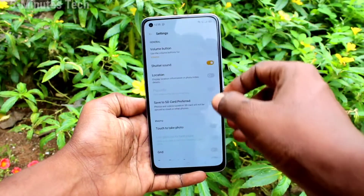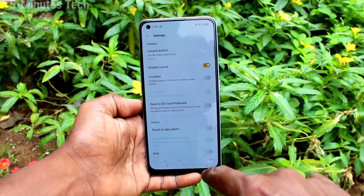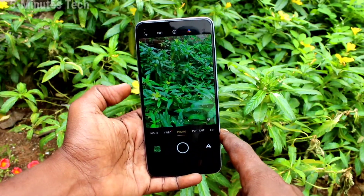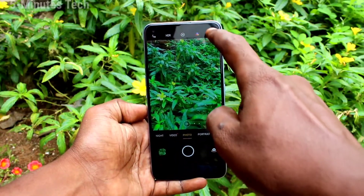Just click on these three lines, click on settings, and click on volume button, and here select the shutter option. Now take photos using the volume down key or up key — just use the volume down key or up key to capture an image.